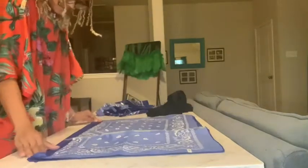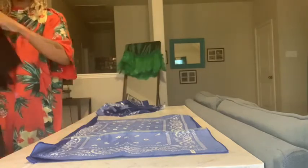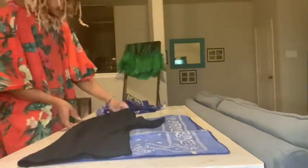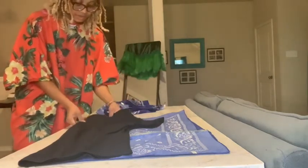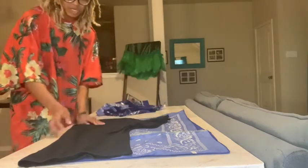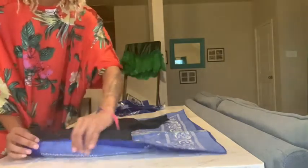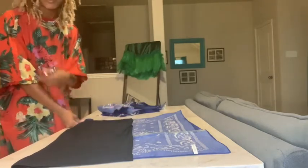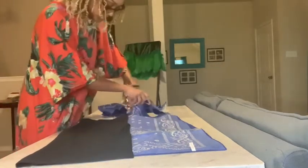I'm folding this in half because this is going to be my back piece for the jacket. Get it nice and flat and grab your t-shirt to use as a guide. Whatever size you are, go up a size — if you normally wear a medium, grab a large. Lay it on the edge leaving some room at the top for the neckline. Now cut around the t-shirt leaving about a one inch seam allowance.